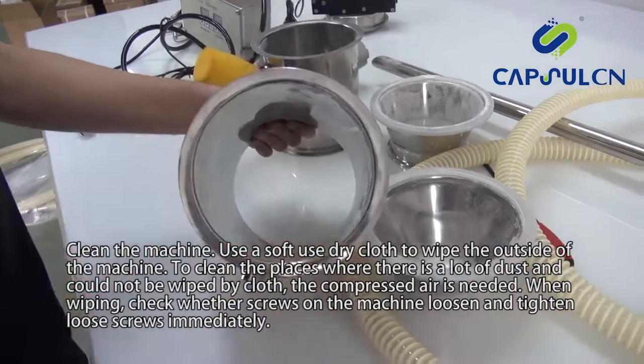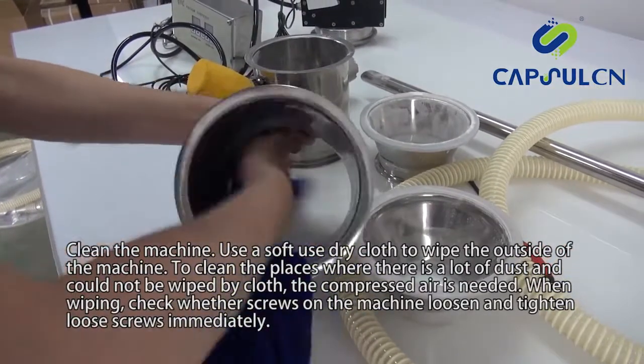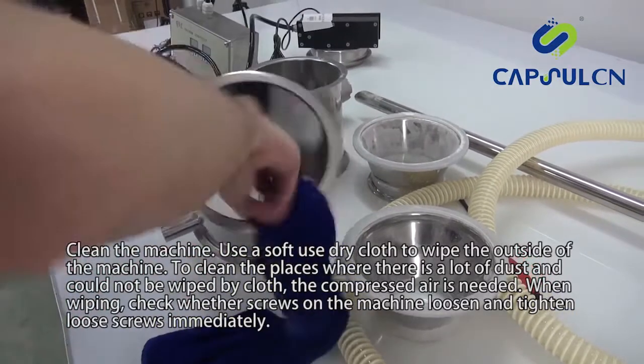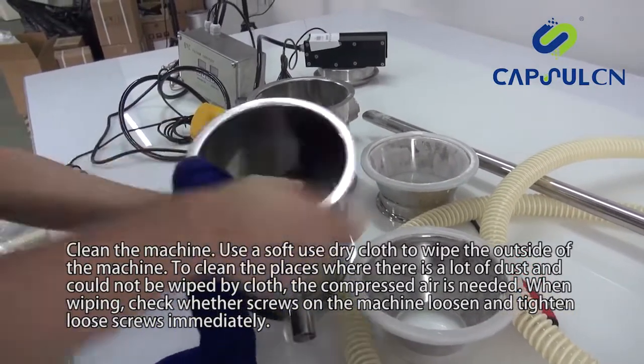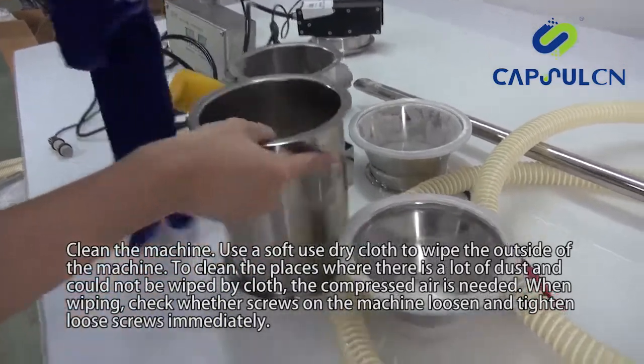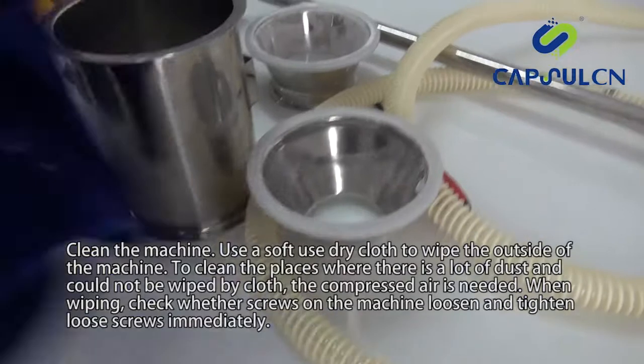Clean the machine. Use a soft, dry cloth to wipe the outside of the machine. To clean places where there is a lot of dust that could not be wiped by cloth, compressed air is needed. When wiping, check whether screws on the machine are loose and tighten any loose screws immediately.